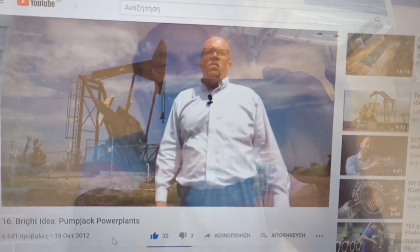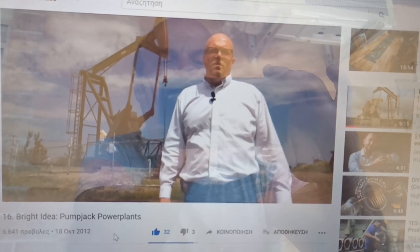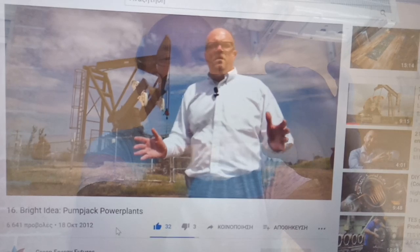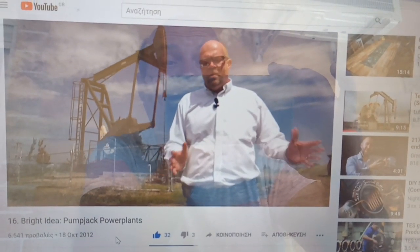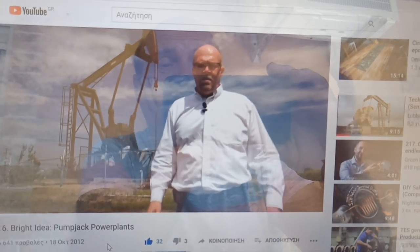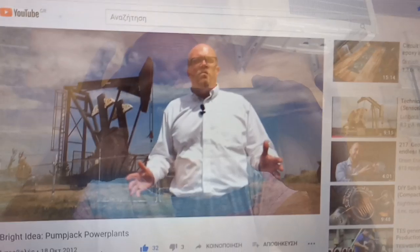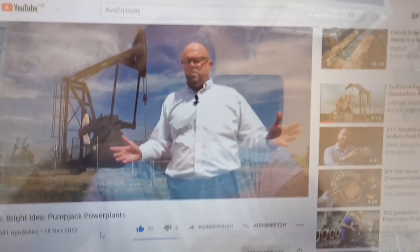Is that a lot of energy? Well, when you add it all up, we're looking at about 300,000 tons of steel on pump jacks just like this, just in Alberta — let alone Saskatchewan and the rest of Canada or the United States. So when you add it all up, we might have the potential for the equivalent of a coal-fired plant in Alberta just from pump jacks.